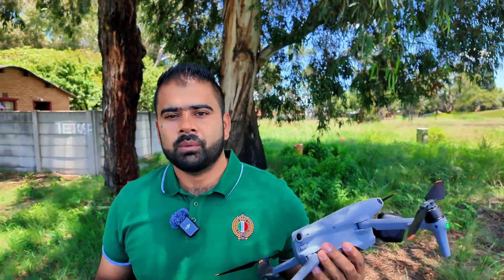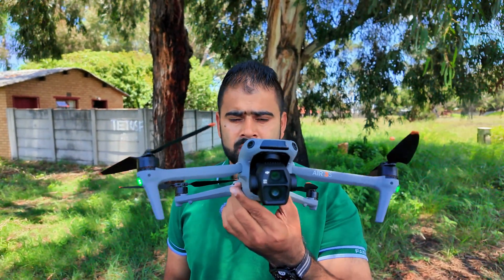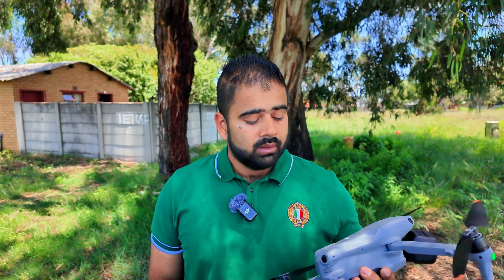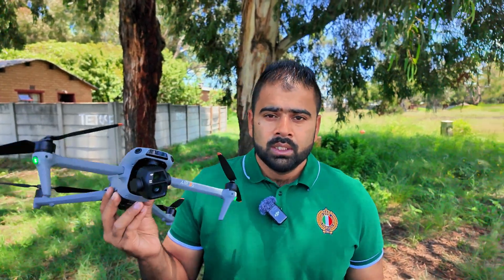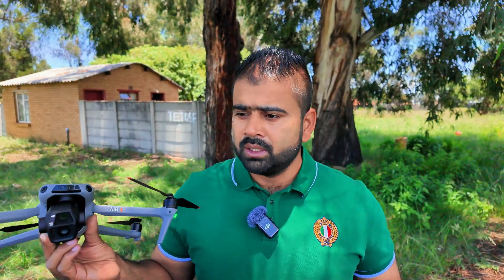Hey guys, welcome back to the channel. In this video, I'm going to show you how you can increase the speed on this DJI Air 3. If you're using any other drone also — Mavic 3, Air 3, or Mini 4 Pro, any drone which you are using — I'll show you a cool trick which you can use to increase the speed inside the controller settings.